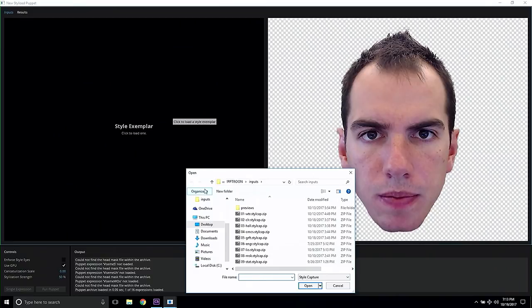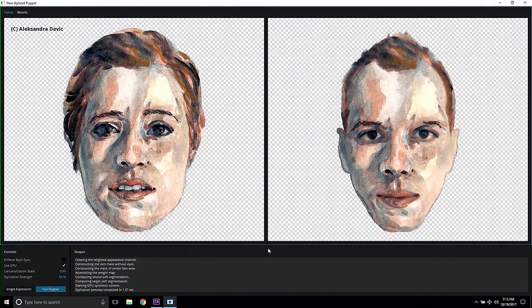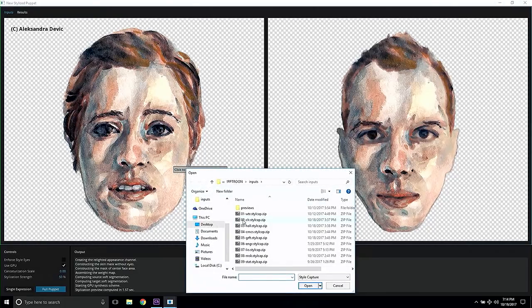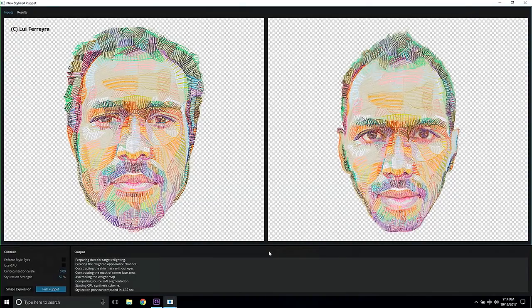So let's try some moderate stylization first and see how it works. And I think it does. You can see that the style is nicely transferred, while the result still maintains my identity. So let's see how far we can actually push this. How about this nice colored pencil? Will it work with my face? Yeah, I think it does.